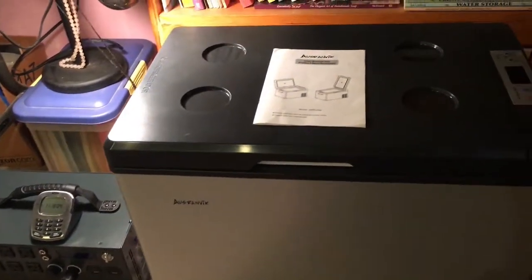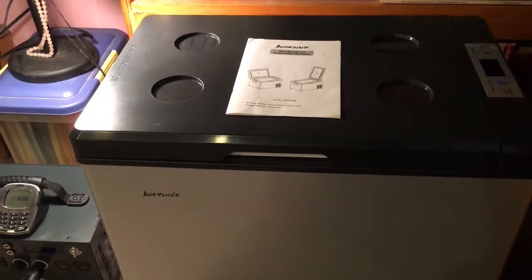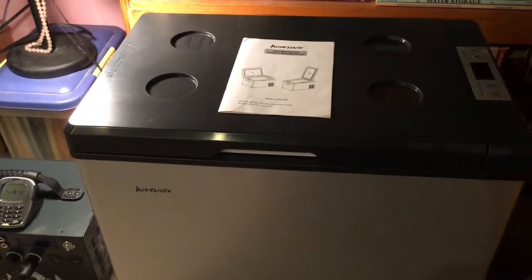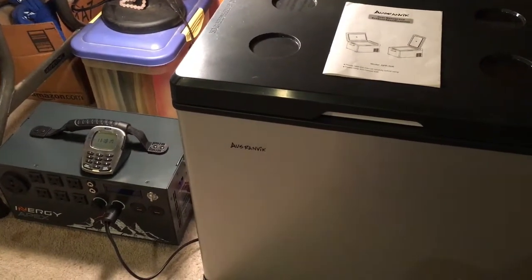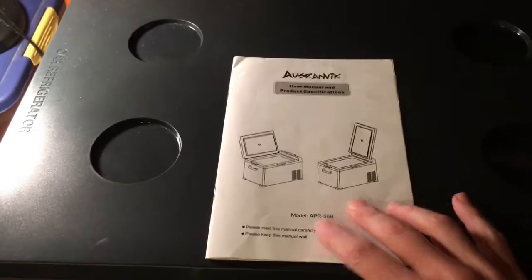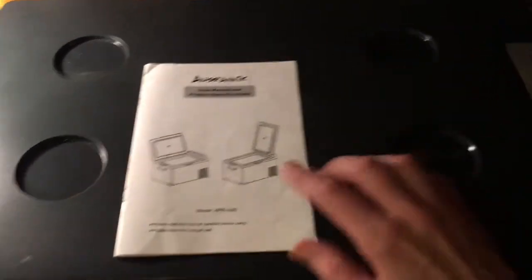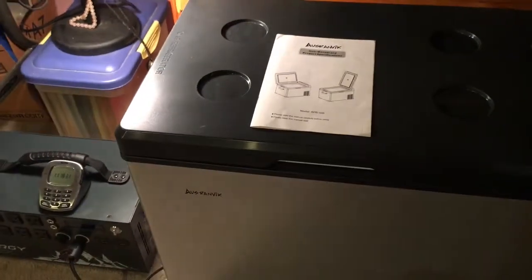The customer service for Ausronvik — I think I'm saying that right — they reached out to me when they saw my first video where I was running the 12-volt test and it shut down because of the low battery protection. They actually wrote a comment and told me how to bypass that, which unfortunately is not in the manual. The code they told me to enter is not in the manual, so that's not something I would have known on my own had they not reached out to me.